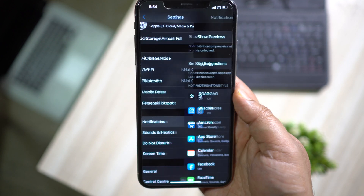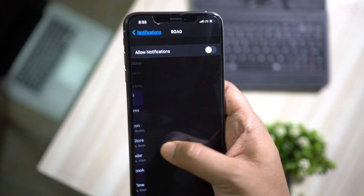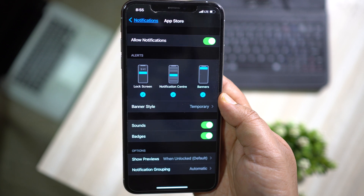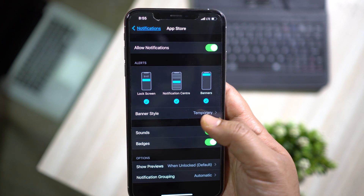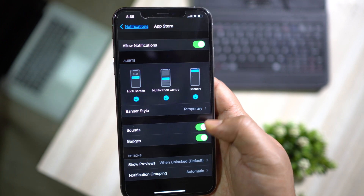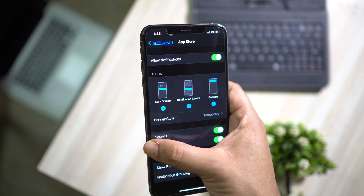Next, visit the Notifications settings and turn off notifications from apps you don't find necessary. Only your mail or social media apps need to be allowed for notifications. If you don't do this, apps you are not using will be pushing notifications and eating up battery in the background.